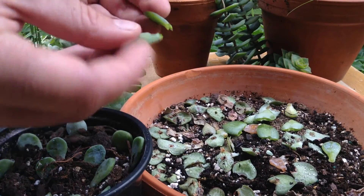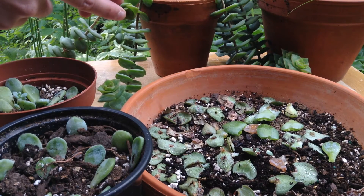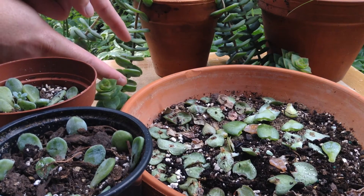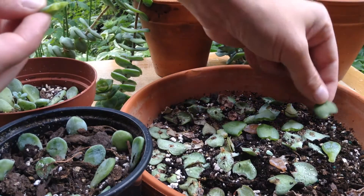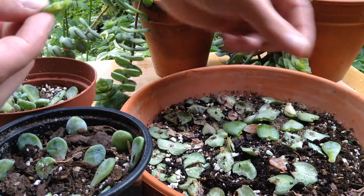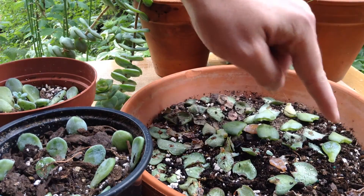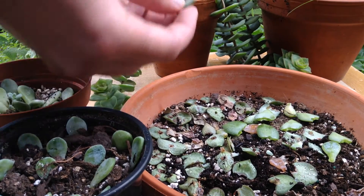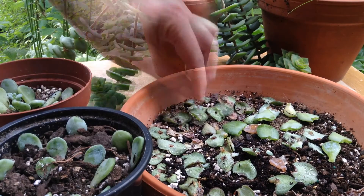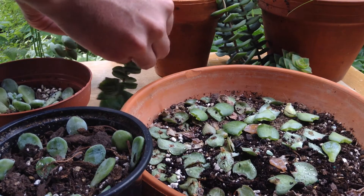I like to propagate my Crassula from crown cuttings where we just take the crown, or stem cuttings where we take a segment of stem and bury that in the soil. But we always end up stripping the bottom leaves, so if we can get these split leaves to propagate, that'll be a great way to multiply our Crassula. So thank you for the recommendation — this will be a fun experiment, and I hope you stay tuned for this one as well.